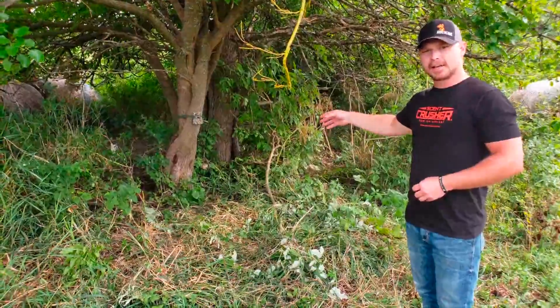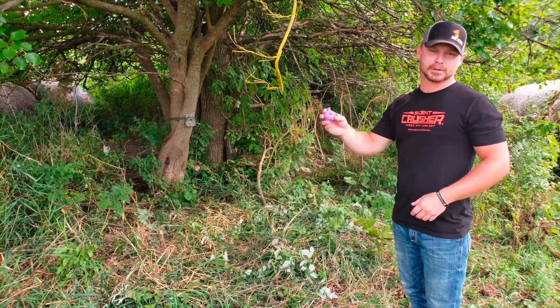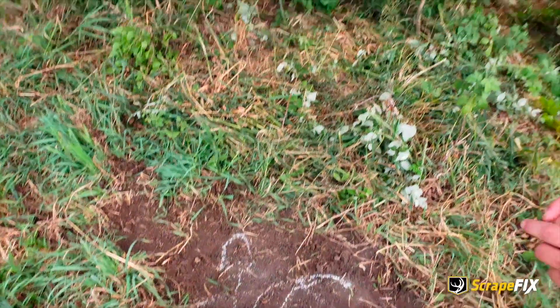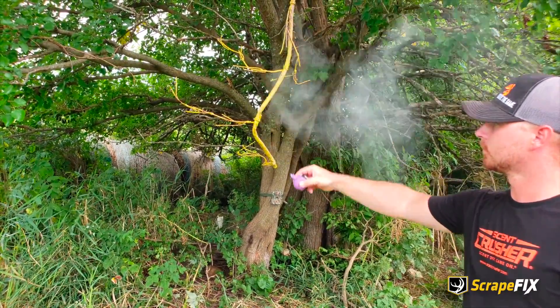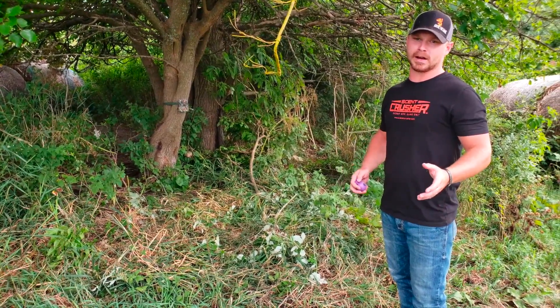I got the trail camera set. I got the vine set. Last thing — we're putting the velvet powder on. Get to douse a little on the ground, puffed a few puffs on the vine, and this spot's done. I'll be back in the next couple weeks hopefully to see the Splut Brown 9 hitting this scrape. I cannot wait to put my eyes on him this year.